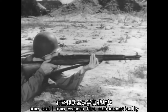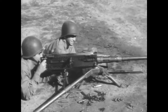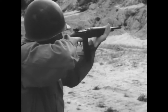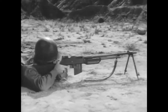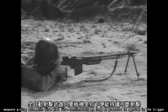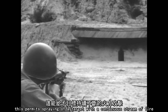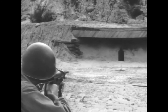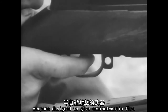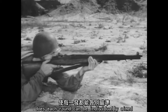Some small arms weapons fire semi-automatically. Some fire automatically. And some can fire both ways. Weapons giving automatic fire will fire continuously as long as pressure is applied to the trigger or until the ammunition is exhausted. This permits spraying of a target with a continuous stream of fire. Weapons designed to give semi-automatic fire deliver only a single shot each time the trigger is squeezed. Thus, each round can be individually aimed.